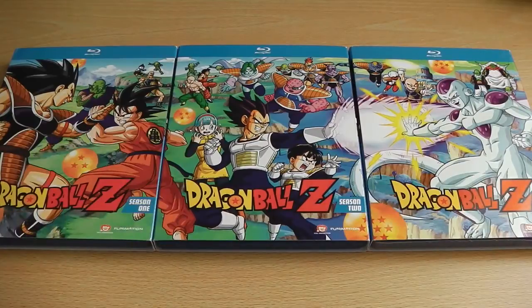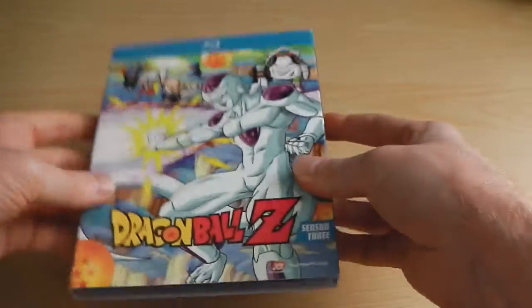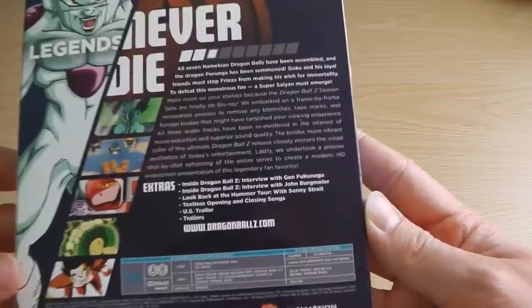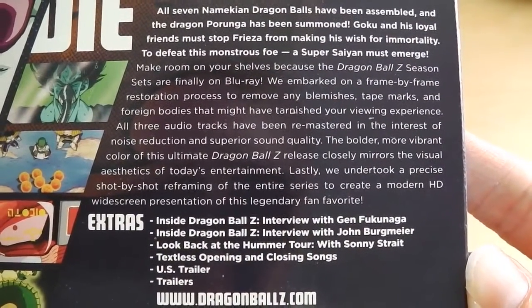Starting from the left hand side, we've got the Saiyan Saga whereby Goku vs. Raditz. In the middle we've got Vegeta and the Ginyu Force, which marks the Namek Saga, and then the final set — Season 3 of this selection — shows you the Frieza Saga, whereby Frieza's deflecting Vegeta's attack. So for every three seasons, Funimation are creating one long piece of artwork across the spines. For example, Seasons 4 to 6 will show the Androids and Cell going at it.